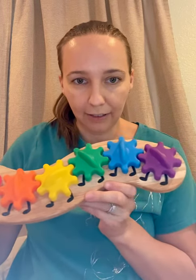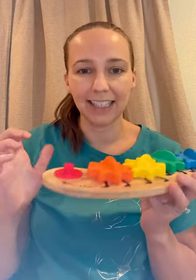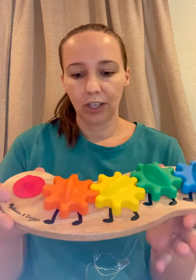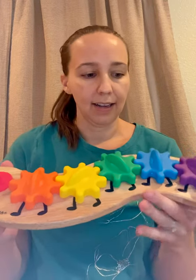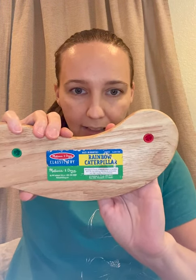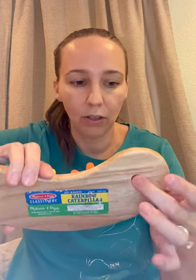And of course it looks like a little caterpillar. It's this nice solid wood — I really like Melissa and Doug's stuff. They just make quality toys. I have so many of their things. I'll show you the back. I'm just holding the pieces on there. It's the Rainbow Caterpillar by Melissa and Doug, and it's just a solid piece of wood with the little plastic plugs in them.